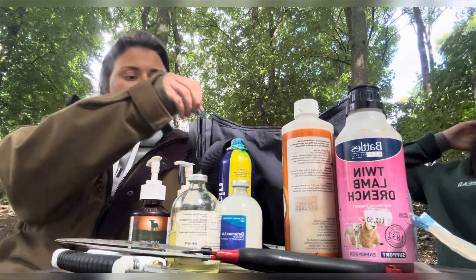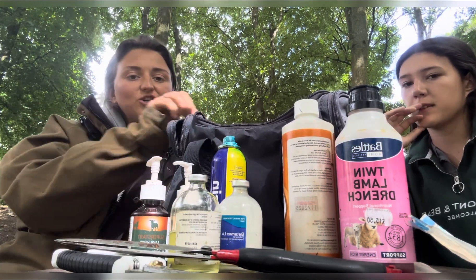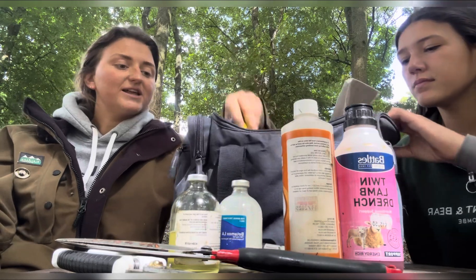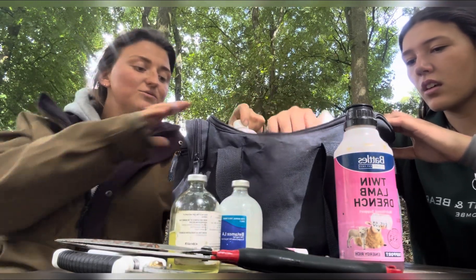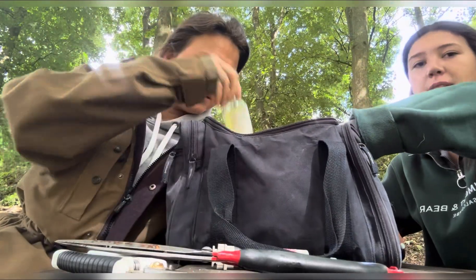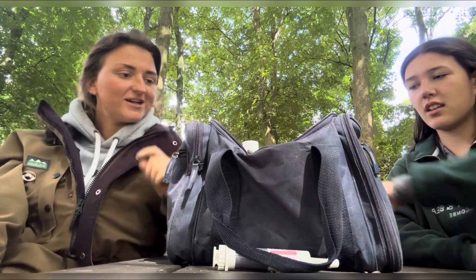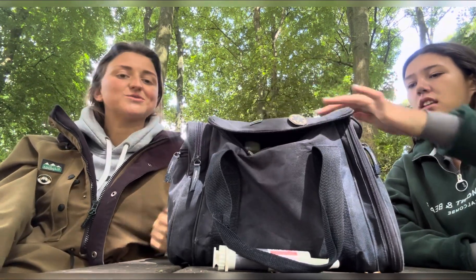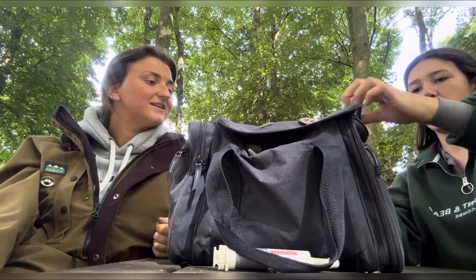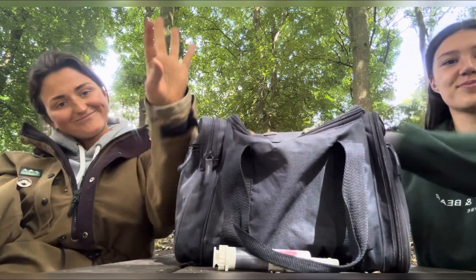We'll need to do a short video restocking it in time for lambing. This isn't necessarily kitted out for lambing — it's just some lambing stuff we had left over, the necessities, plus what we need for everyday use on our travels. It lives in the car so we're ready when we go check the sheep. We've been caught short a couple of times when it was in Tom's car. In summertime all the sheep thrive and we don't need much, but there's normally a lot more blue spray in there. Thanks guys, don't forget to subscribe!